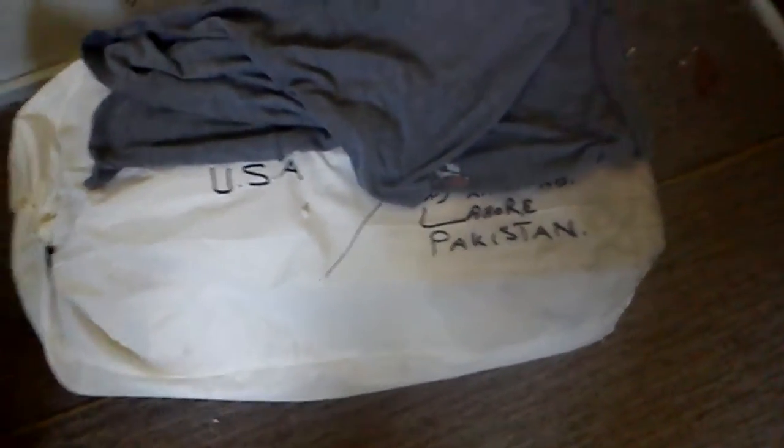This is the package itself, right here. I hid the address for security reasons — I mean, it's from Pakistan, and you know what kind of conflict is going on right now. It came in this duffel laundry bag-looking thing.